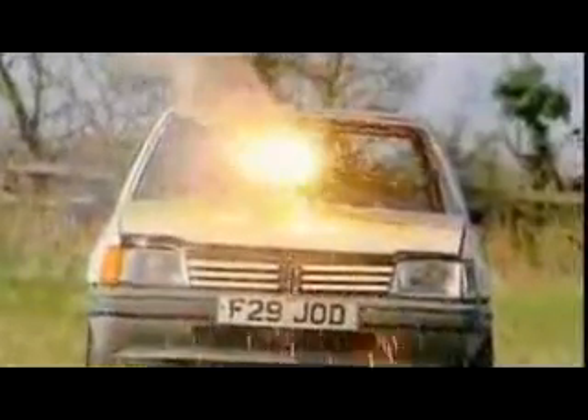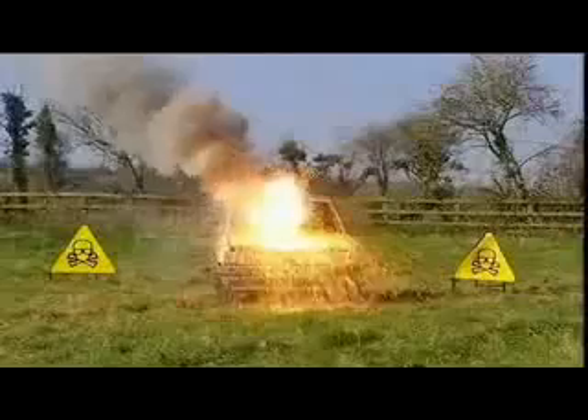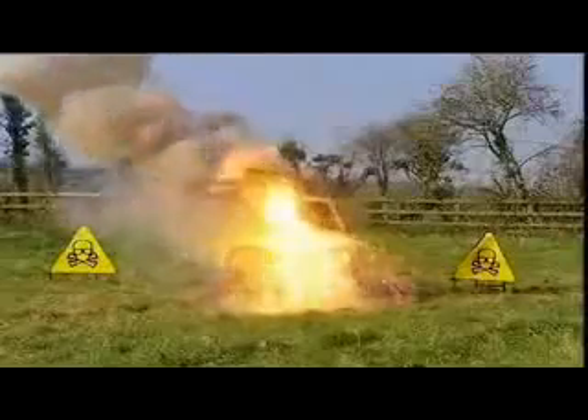The irreversible thermite reaction begins. Within seconds, the fiery concoction eats through the bonnet, spraying molten thermite into the engine beneath. The devastation continues inside, until finally a torrent of white hot liquid metal pours out of the bottom, signalling the inevitable victory for thermite.